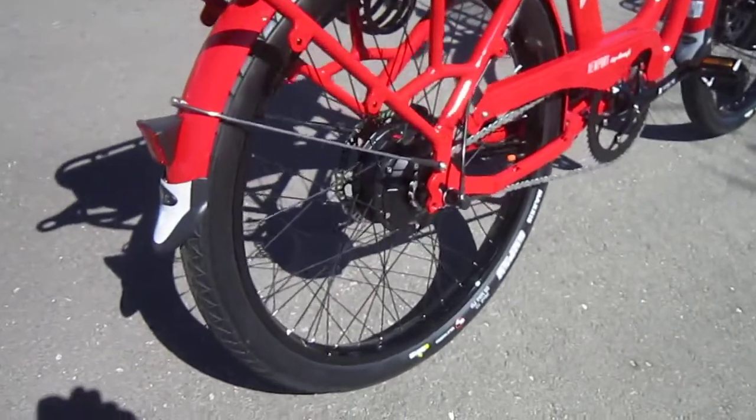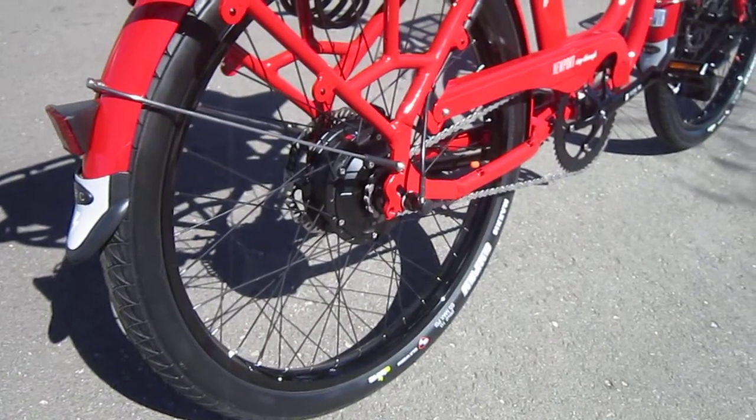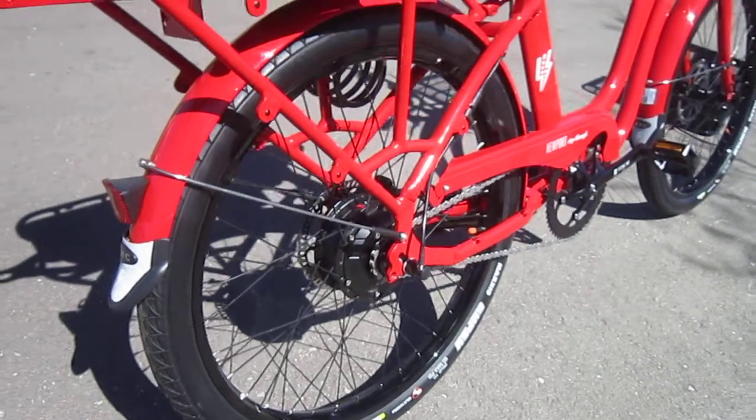They run a single speed with a 500 watt motor, but there are different gears you can get depending on what part of town you're in — if you want better climbing or higher speeds.